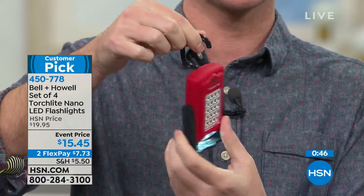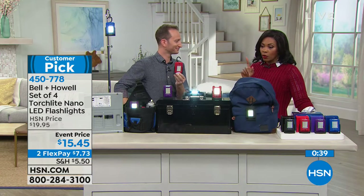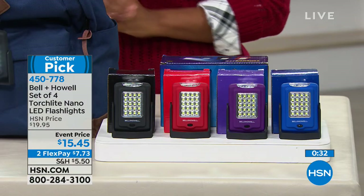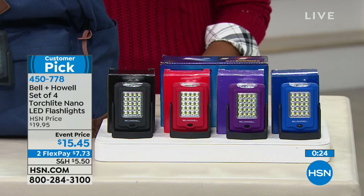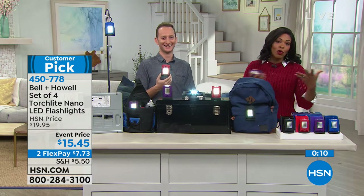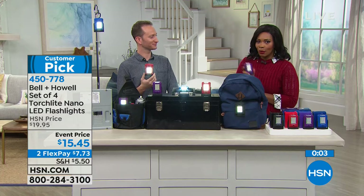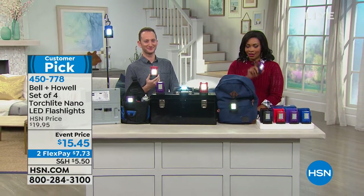We took a few dollars off the price for an event price, and you can even get these on flex pay — just $7.74 for the entire four-piece set. They work on three triple-A batteries, easy to replace. Go to HSN.com to pick yours up and read the reviews — these are our customer picks. We're going to take a quick break; we've got more home solutions on the other side.